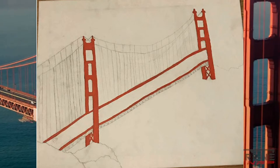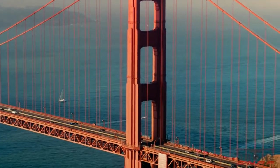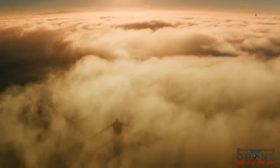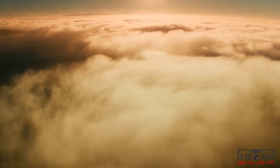Why did I want to do this painting? One of the main reasons is because a few years ago, my mom went to San Francisco and she is the one who gave me the idea.